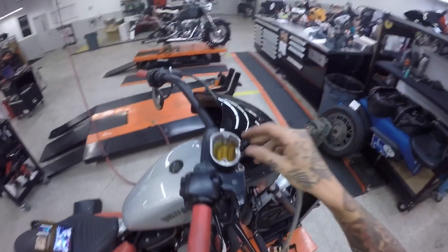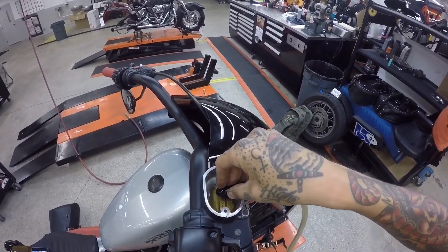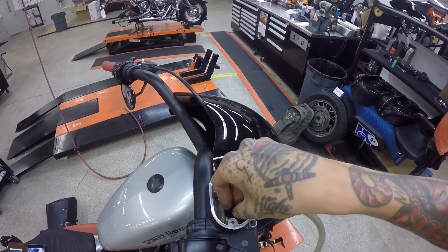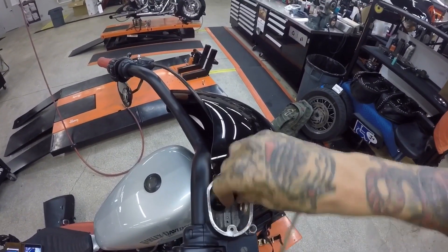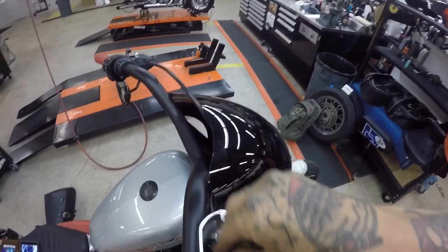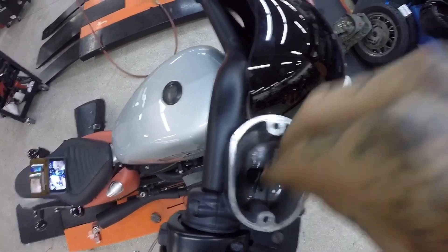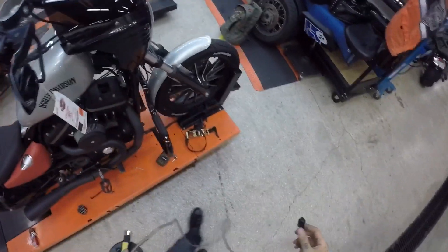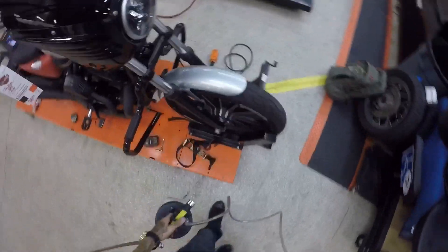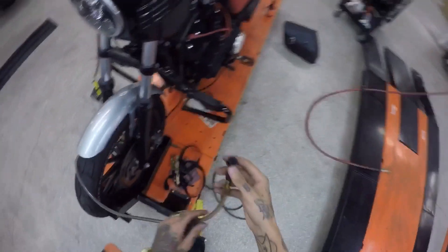What I'm gonna do is I'm gonna suck this out of here, and then I'm gonna go around now and hook this up.